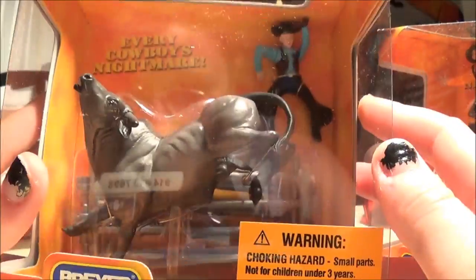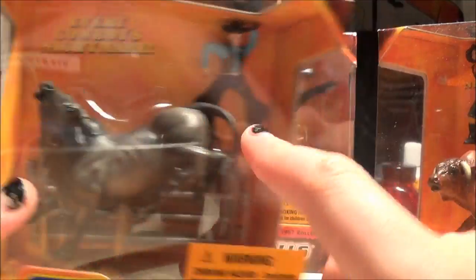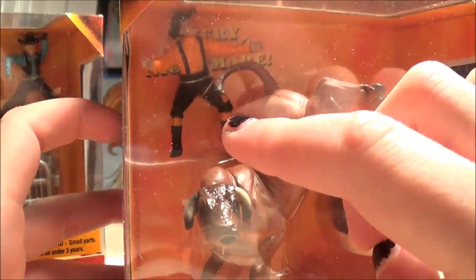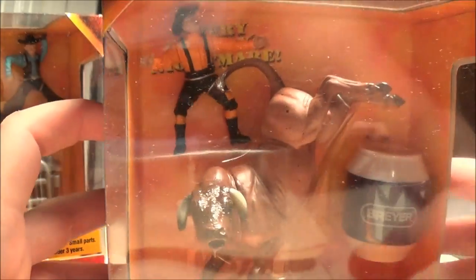So each set has the bull, the fencing, and a cowboy — with the exception of Jalapeno, which instead of fencing has a barrel. And instead of a cowboy, I think you get a little rodeo clown, so he distracts the bull. I don't know if he actually rides it. Looks like he could — his legs are spread. So let's open Loco Louie first.